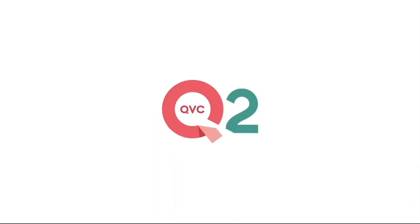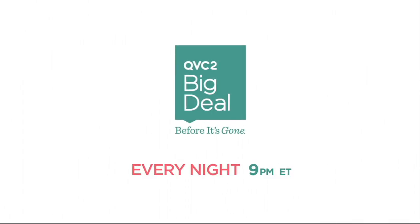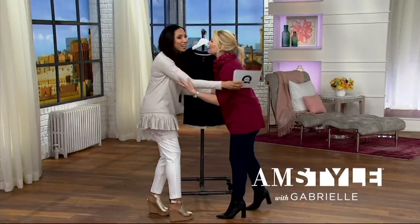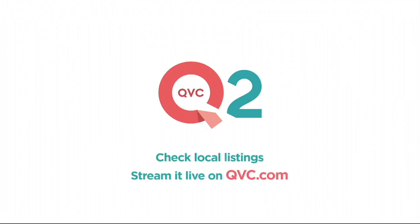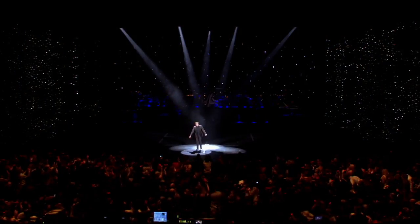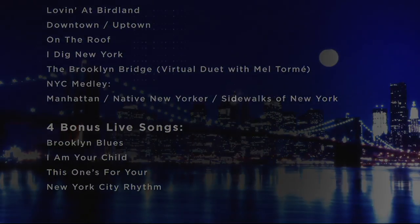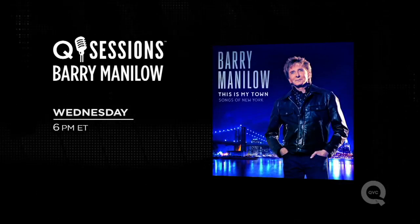QVC Plus is now QVC2. What's the difference? The QVC2 Big Deal — every night at 9 Eastern, discover QVC2's hottest item, available for just 24 hours or until it's gone. With original shows, new and favorite brands, QVC2 is more of what you love. Stream it now on QVC.com. Pop legend Barry Manilow returns to QVC — don't miss your chance to pre-order his latest release plus four bonus tracks you can't get anywhere else, this Wednesday at 6 p.m. Eastern on QVC.